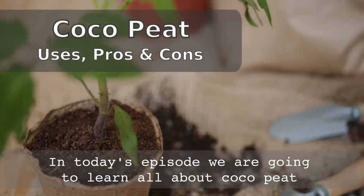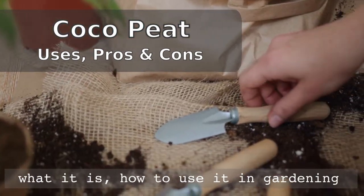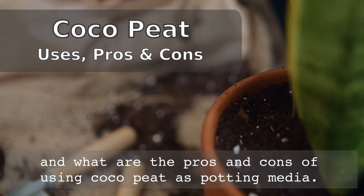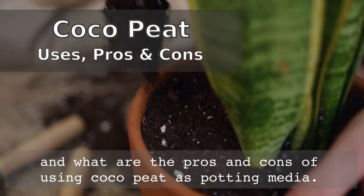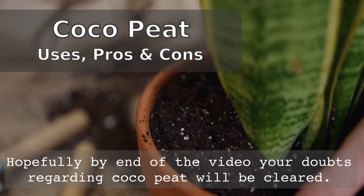In today's episode, we are going to learn all about coco peat — what it is, how to use it in gardening, and what are the pros and cons of using coco peat as potting media. Hopefully, by the end of the video, your doubts regarding coco peat will be cleared.